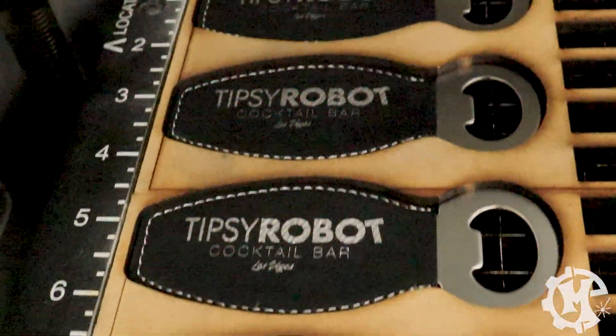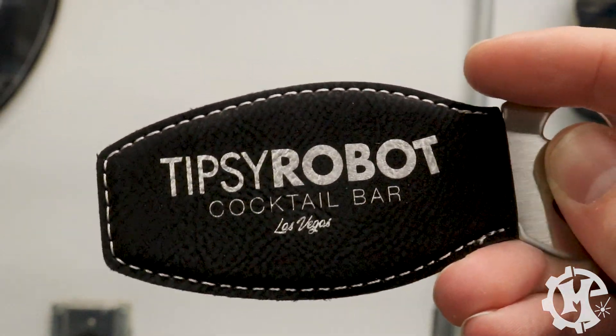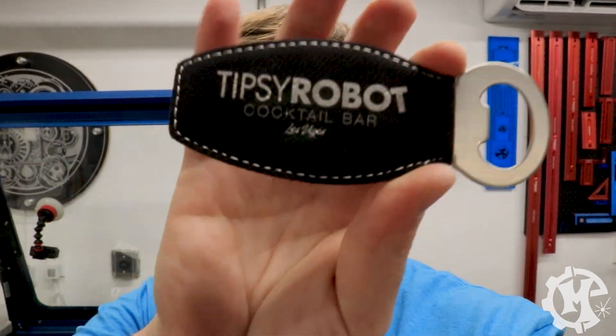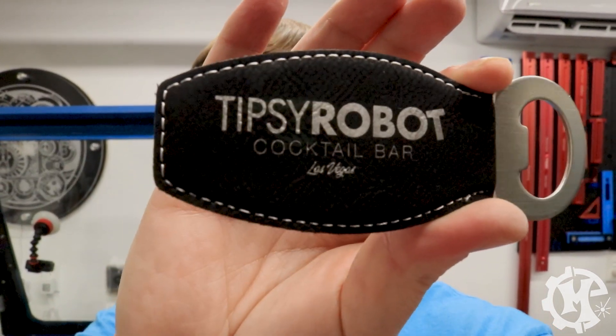There are the finished bottle openers — you can see the nice silver shine. If you go too deep it won't be shiny, it'll be really dark; if you don't engrave deep enough it stays black, so there's a very fine setting. You may have noticed the machine go all the way up and back down twice. That's because the tipsy robot and Las Vegas parts of the design ran at 15% power, while the cocktail bar text — being finer — needed 30% power. If your design doesn't have those fine details, 15% should work fine.